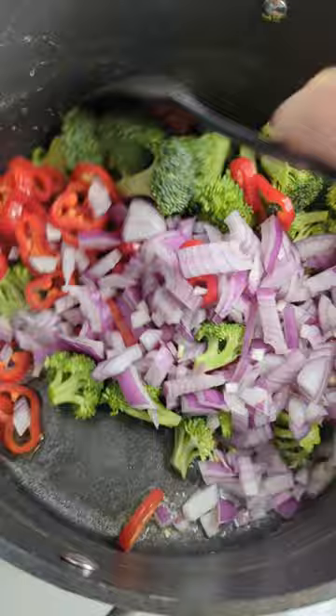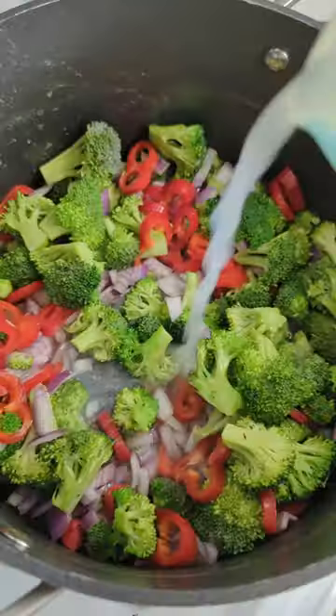I forgot to film me draining the pasta, but you've made pasta before, right? See, there you go. I'm adding some of that pasta water back while we steam the veggies.